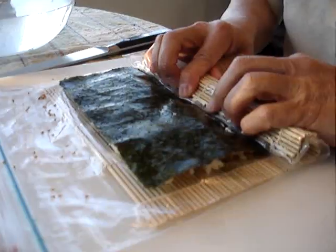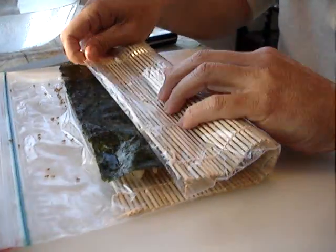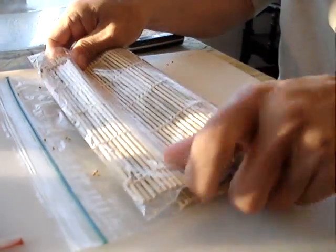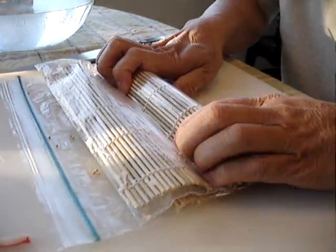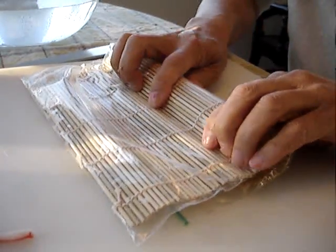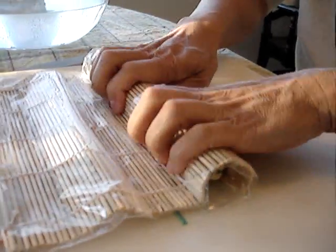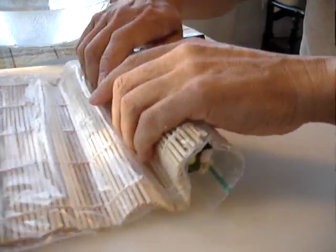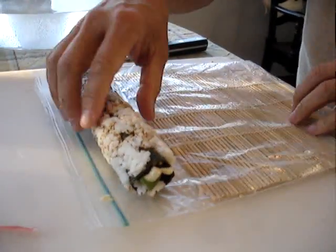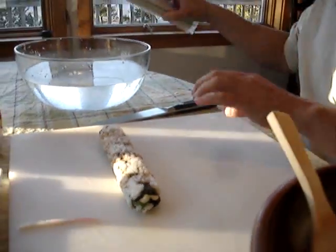The California roll was actually developed because there were Americans who did not like the texture of seaweed. An enterprising chef in California figured out that if you roll it inside out, the nori ends up on the inside.